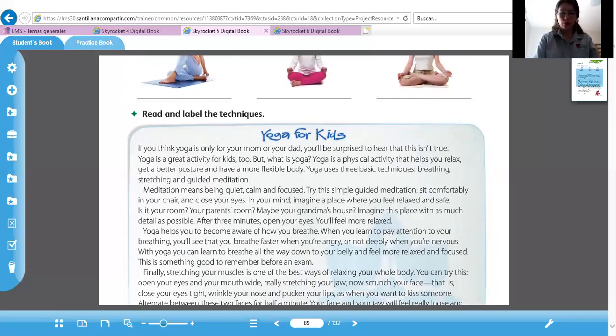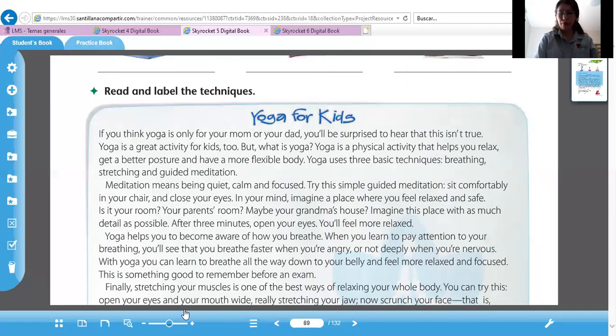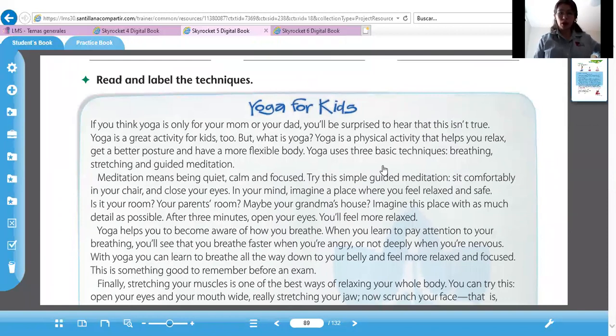Vamos a leer juntos. Dice: if you think yoga is only for your mom or your dad, you'll be surprised to hear that this isn't true. Yoga is a great activity for kids too, but what is yoga? Yoga is a physical activity that helps you relax, get a better posture, and have a more flexible body. Yoga uses three basic techniques: breathing, stretching, and guided meditation.